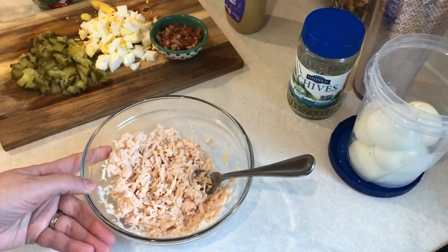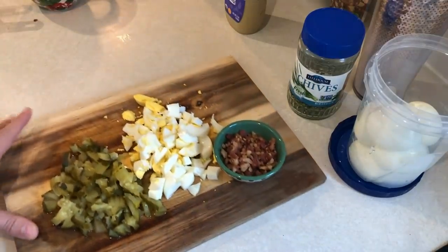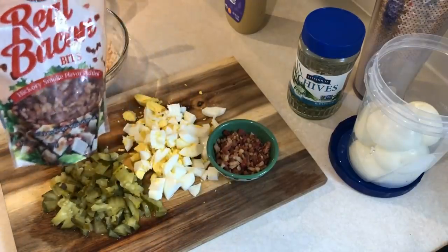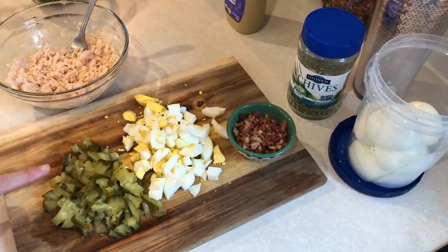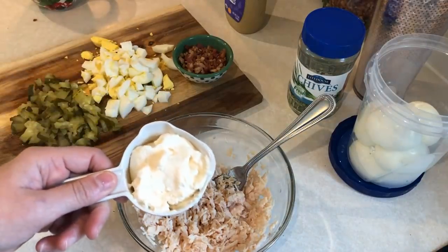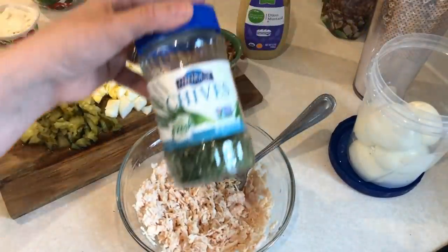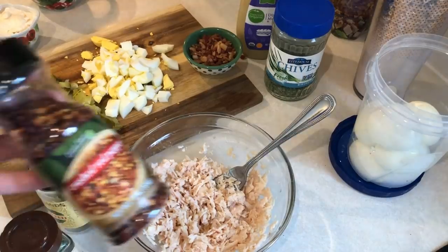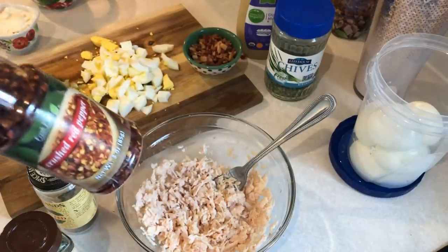Now I'm going to make my chicken salad. In this bowl I have some chicken breasts — just 100% chicken breasts. I'm going to add two tablespoons of real bacon bits, two hard boiled eggs, some dill pickles that I chopped up, a quarter cup of light mayo, a squirt of Dijon mustard, some chives, onion salt, pepper, dill, and some crushed red pepper because I'm obsessed with crushed red pepper — I love it on pretty much everything.